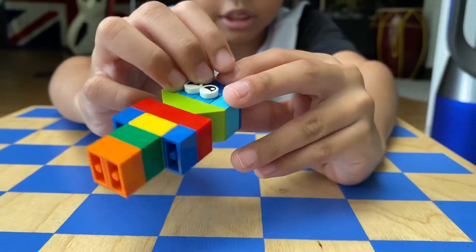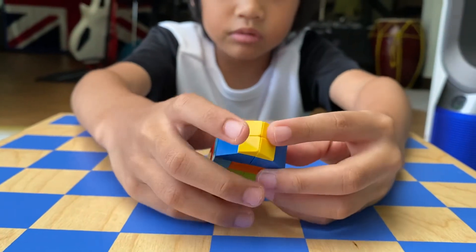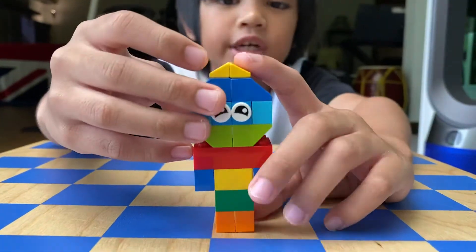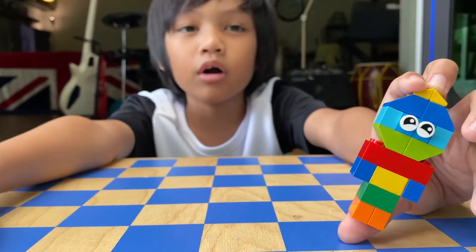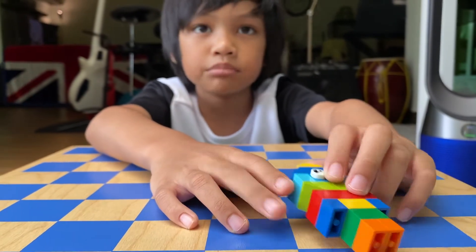And then we're done. You need to make it look like this — 2 are facing this way, 2 are facing this way, and then you're done. But make sure if you want it to be nice, find the correct color. Or if you want another one, just copy it, or make the instructions on paper or your laptop.